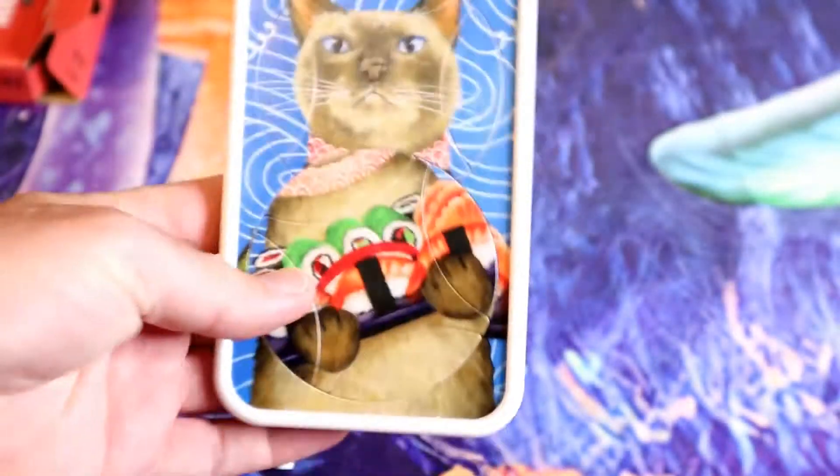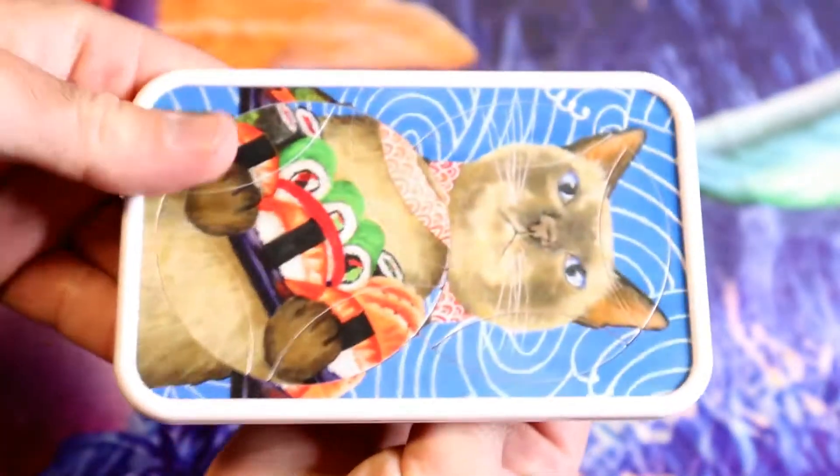At first I thought it was wood, but it's just kind of plastic. So you have this little puzzle here with these little knobs. I'm going to twist them up — here we go, 3, 2, 1.